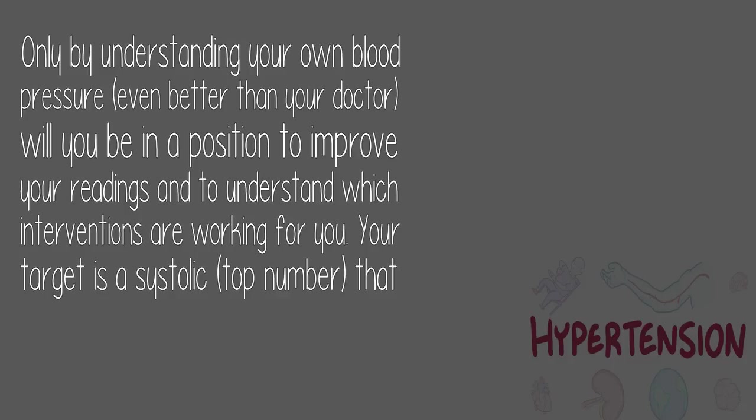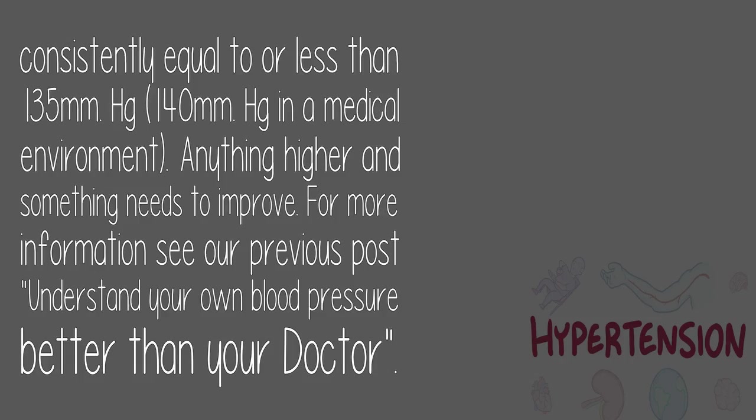Your target is a systolic — top number — that is consistently equal to or less than 135 mmHg at home, or 140 mmHg in a medical environment. Anything higher and something needs to improve. For more information, see our previous post: 'Understand your own blood pressure better than your doctor.'